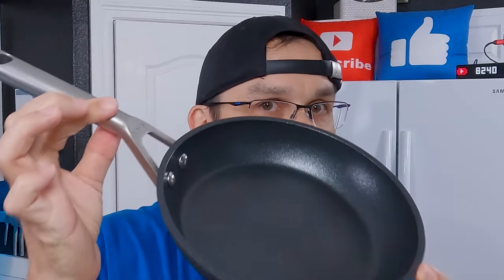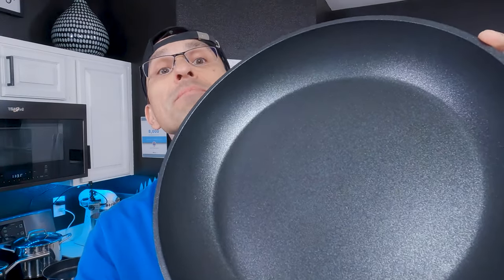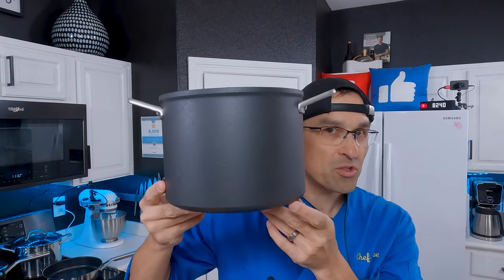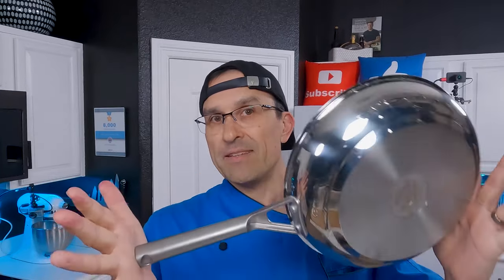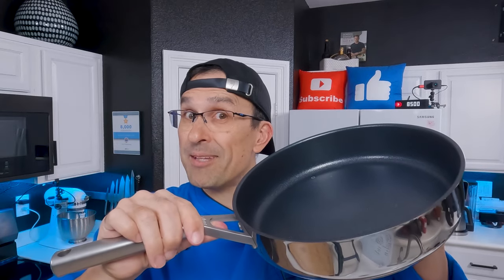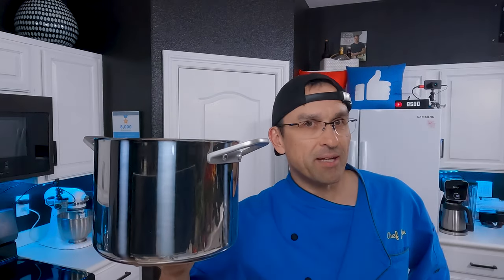First, we'll quickly go through what you get in the box. The Neverstick Premium 12-piece set comes with an 8, a 10, and a 12-inch fry pan, a 2.5-quart and a 3.5-quart saucepan, a 5-quart sauté pan, and a 6.5-quart stock pot. As far as the stainless set goes, you get an 8-inch and a 10-inch fry pan, a 1.5-quart and a 2.5-quart saucepan, a 3-quart sauté pan, and a 6.5-quart stock pot. With the premium set you get five different sized lids, and with the stainless set you get four.